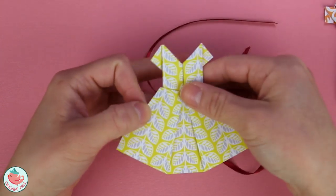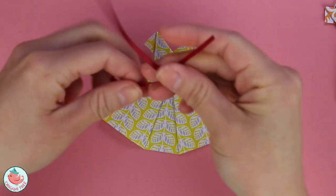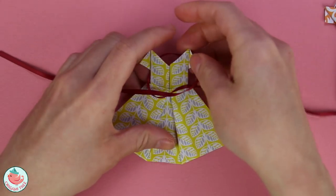To add a finishing touch to the dress, I'm going to wrap a ribbon right along the center. I just think this gives it a little bit more flair — super cute.